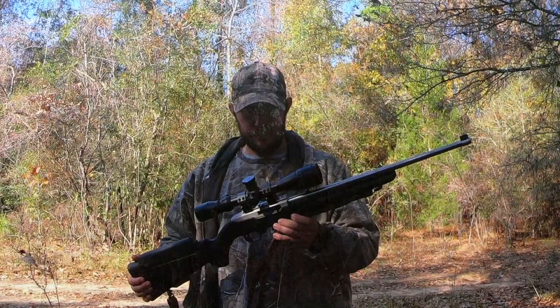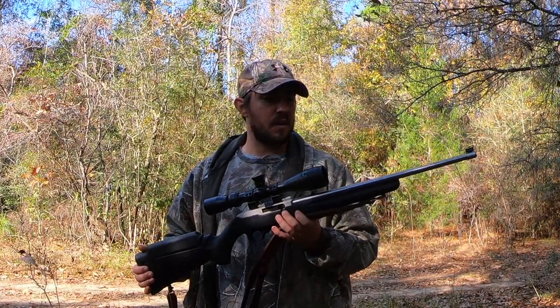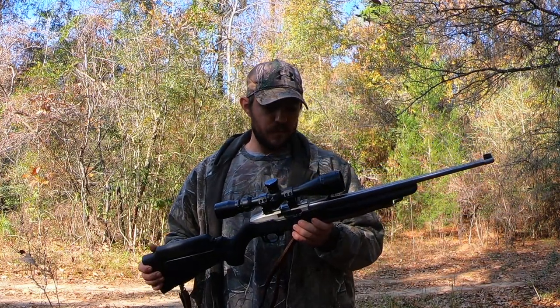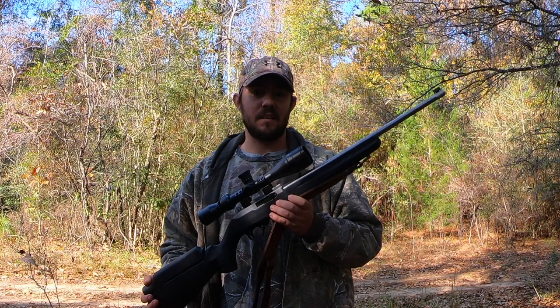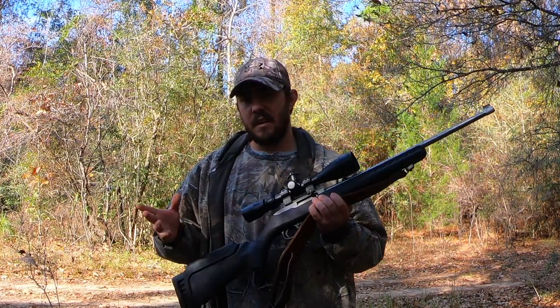It's also relatively quiet, so if you're still hunting you're not going to want to make a lot of noise and scare the other squirrels off. A .22 is my choice if that's the style of hunting I'm going to be doing that day.